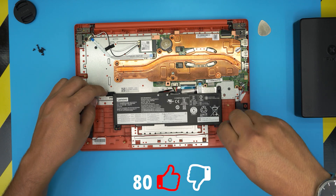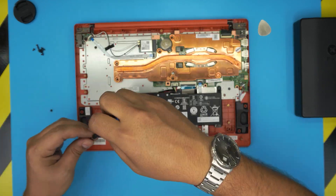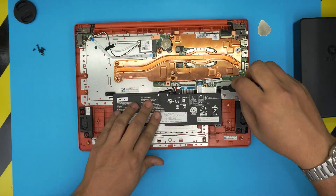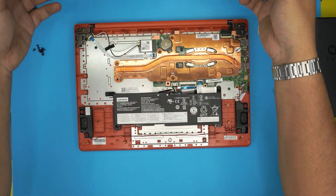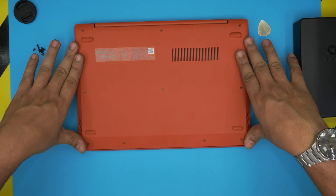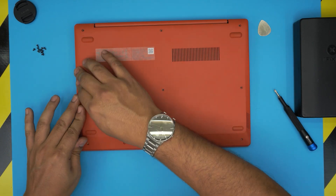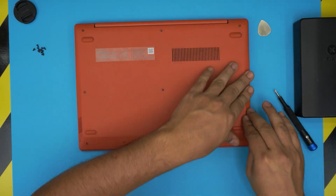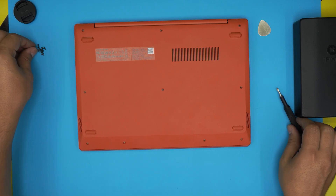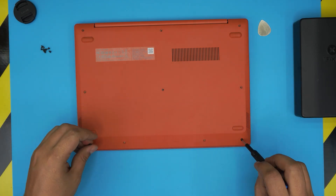Always try to cross-screw them — screw one corner and then go all the way to the opposite corner. Once you finish putting the screws back on, grab the bottom cover and push the sides, squeeze the corners, the back end, the back mid — every section. Then just slam the bottom cover all over the bottom case to snap it shut.